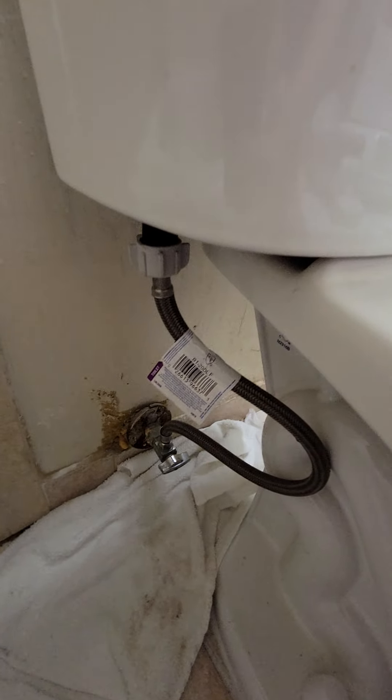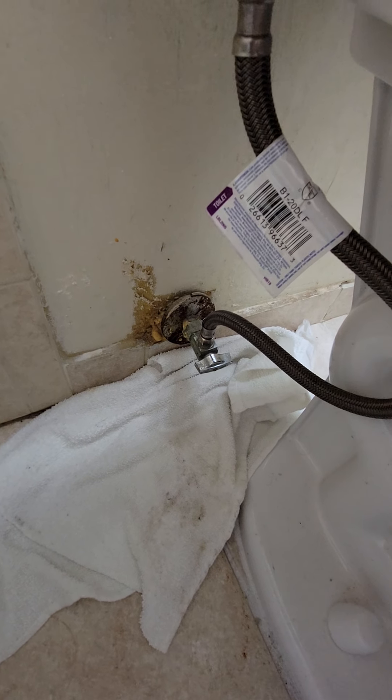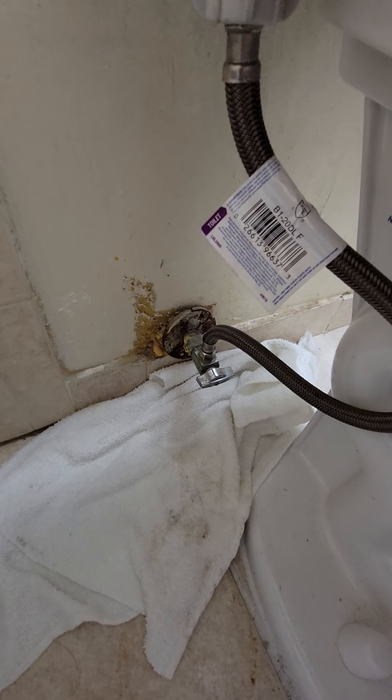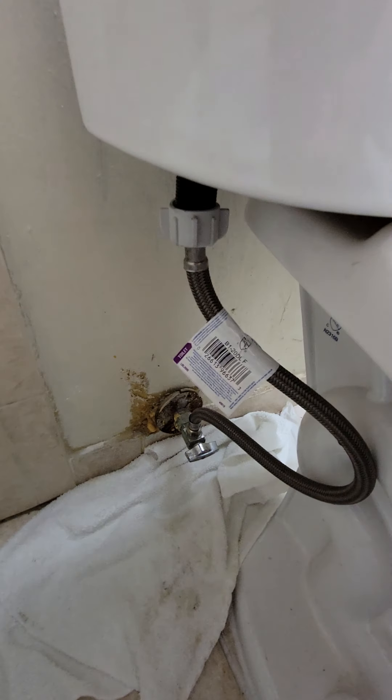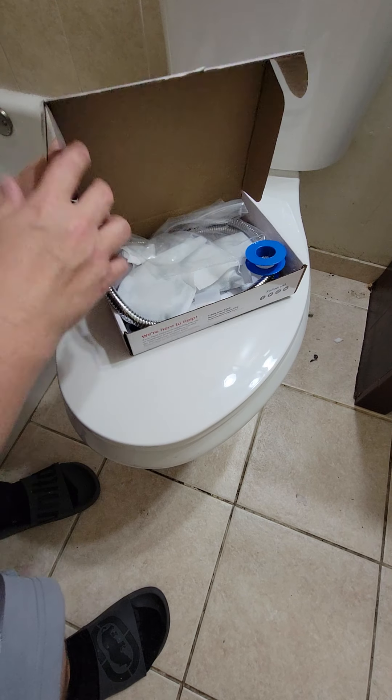First thing we're going to do is go to the connection over here and turn off the water. You don't have to go outside and turn off anything — just simply turn this valve to the off position and then disconnect that part right there.